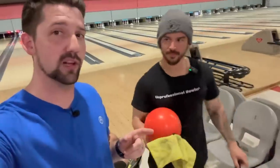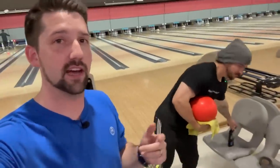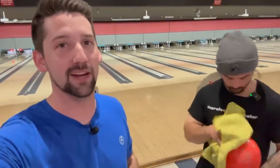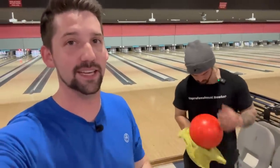Welcome back to the channel guys, today we are putting car polish on our bowling ball. If you watched Michael's video, we put this same bowling ball to 80 grit — now we're taking it the opposite direction, putting car polish on it to see what kind of reaction it's gonna have. Never tried this before, I don't recommend trying this at home. Let's get into it.